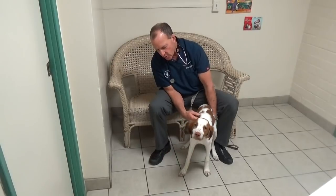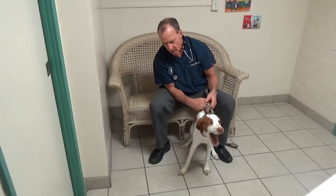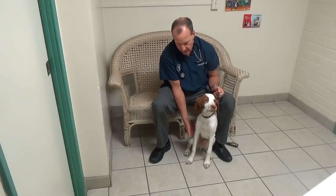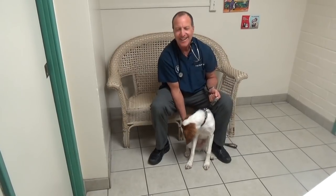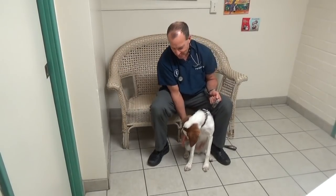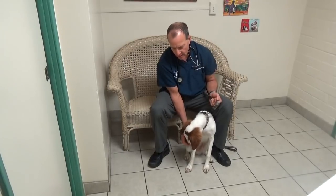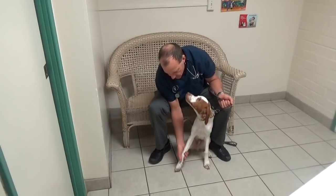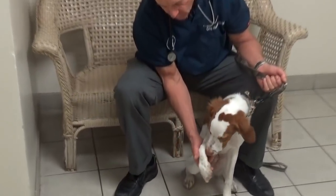First off, you always want to try to see if you can tell where your dog's pain is. He's not putting weight on that foot. So how do you check out the leg? First of all, you look all up and down and see if there's any blood, swelling, or wounds.